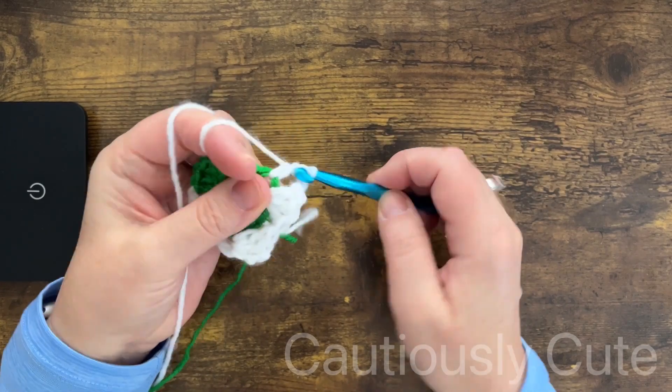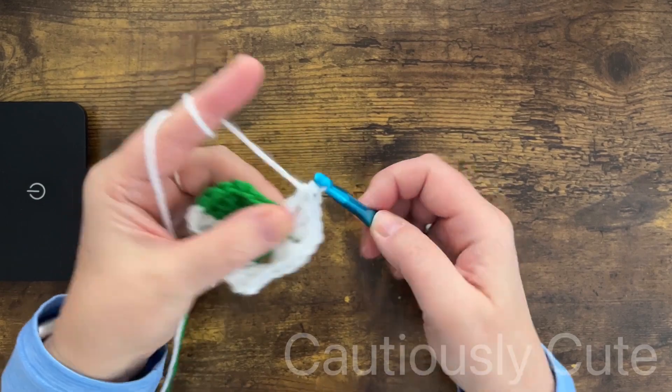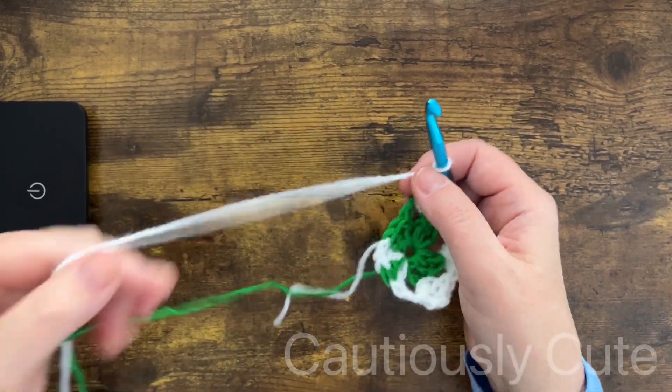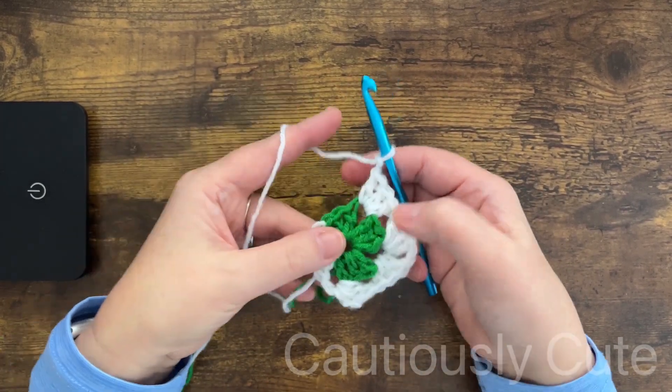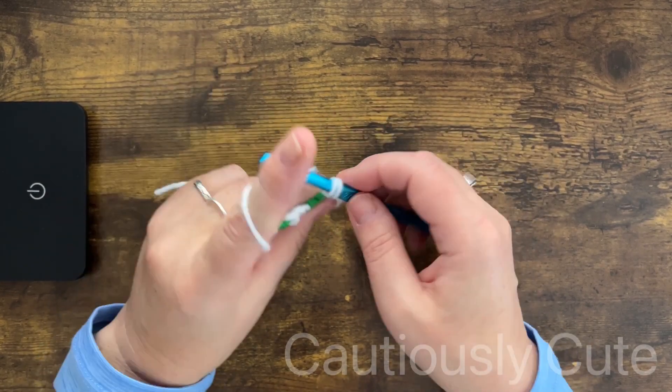This round is very easy — you're just making stitches in between the green stitches. As you can see, the green stitches look more rounded now and it looks more like a shamrock. Let's continue and I will meet you when it's time to change yarn color.